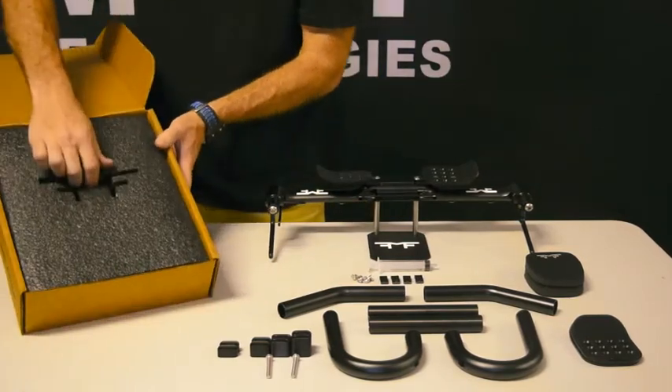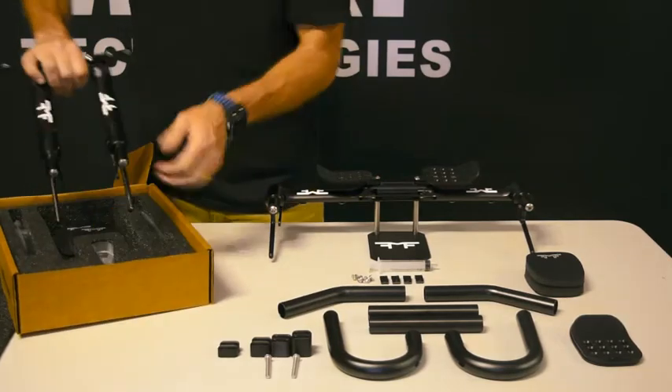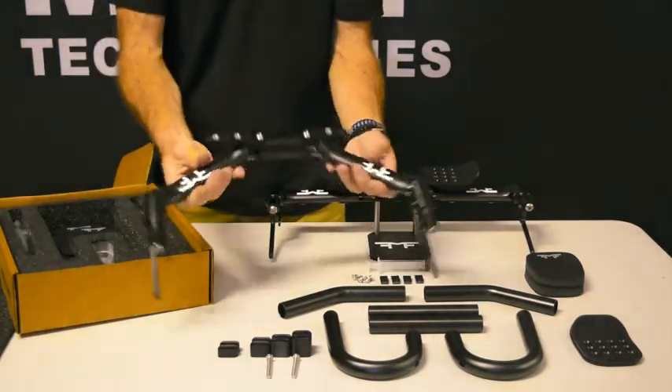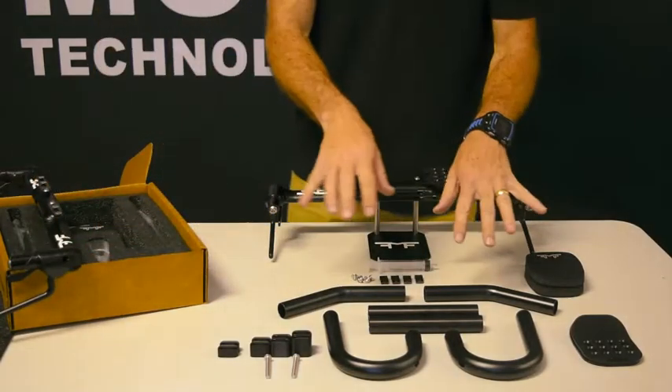As you can see, it's nice and tightly packaged, really well protected. Here you can see the bars, and we'll talk about the rest of what comes in the box here.